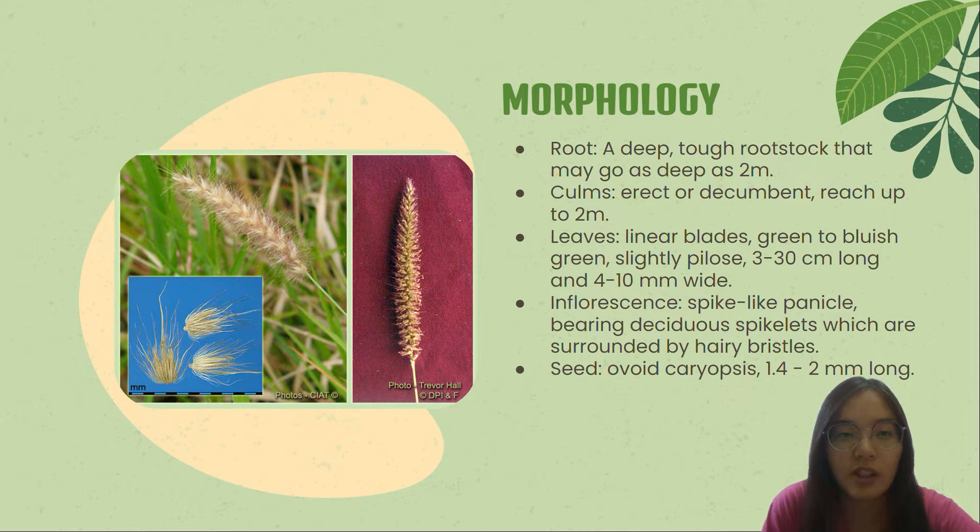Now I will continue with the morphology of buffer grass. First, it has a deep, tough root stalk that may go as deep as 2 meters. Some varieties are rhizomatous. The culms are erect or decumbent, reaching up to 2 meters in length.